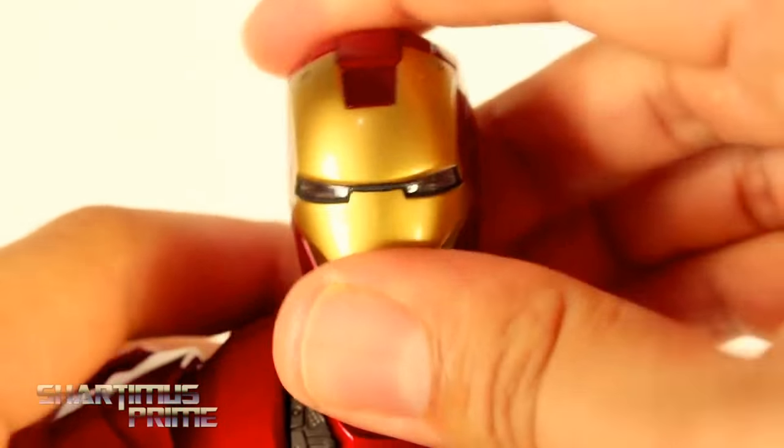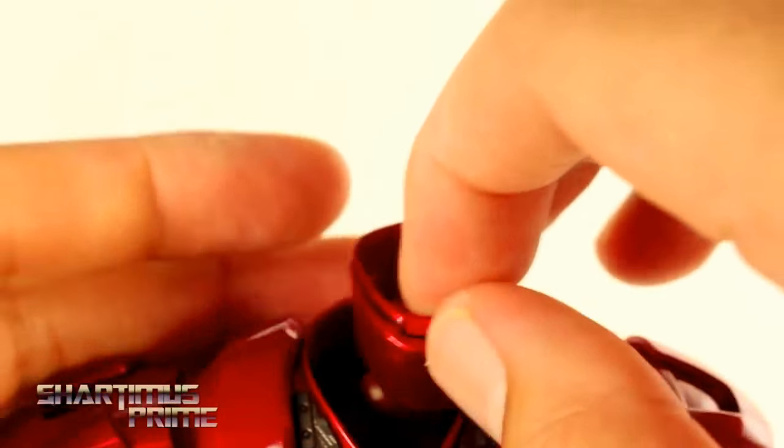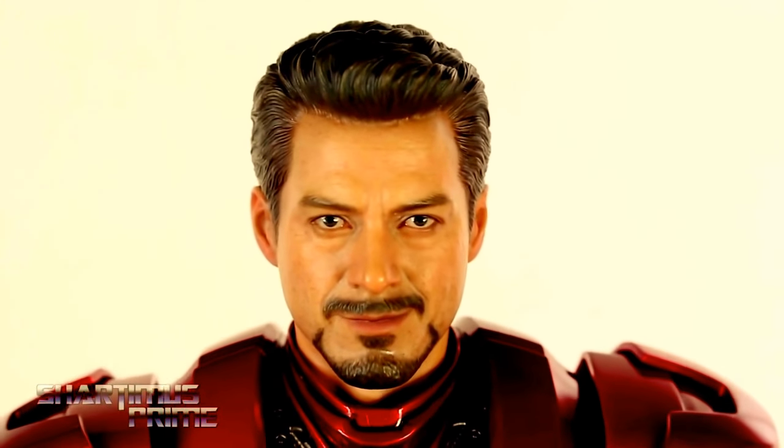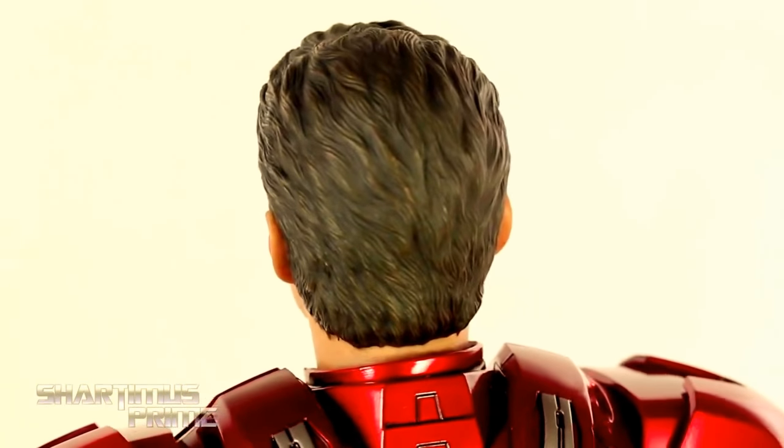To swap in the Tony Stark head sculpt, we remove this from the neck, pop that off, and he does come with that collar piece — make sure that little lip is facing upwards. Then grab the Robert Downey Jr. head and pop it on. I've seen this head sculpt many times in pictures and reviews, and it's always looked a little off and weird to me. Now that I have it in person, it looks equally as weird — I just don't think it looks dead on Robert Downey Jr. I still think it has some really nice sculpt work and paint though. The flesh tone looks really nice, you can even see little wrinkles around the eyes, the beard and mustache looks good. I just don't think they nailed the likeness more than anything else, but the hair looks really nicely sculpted with some nice browns and blacks mixed in.